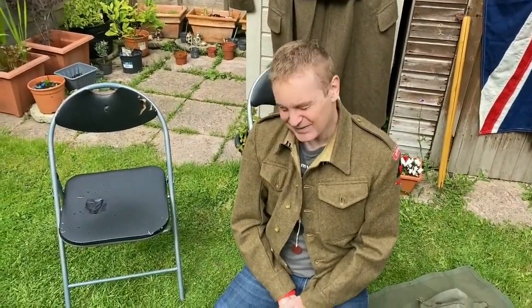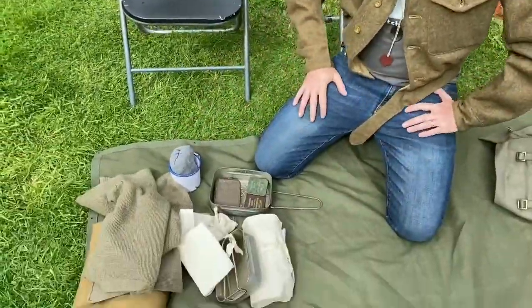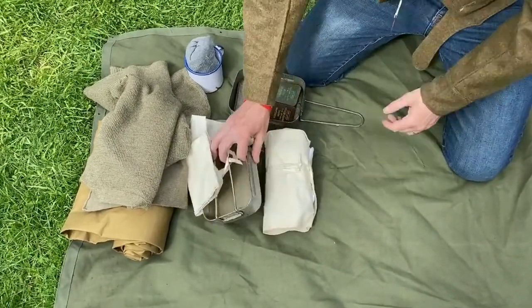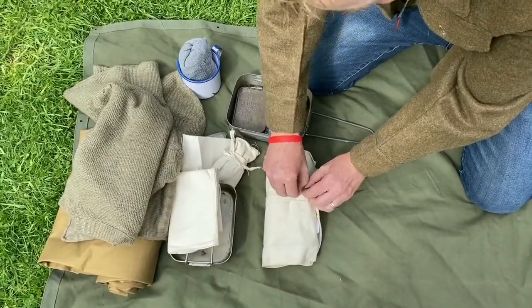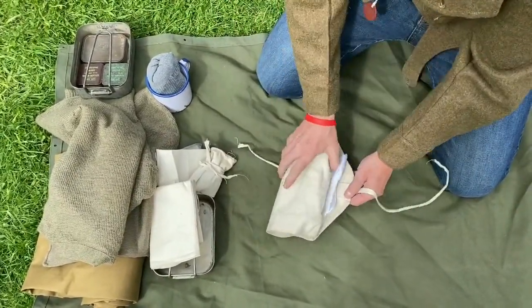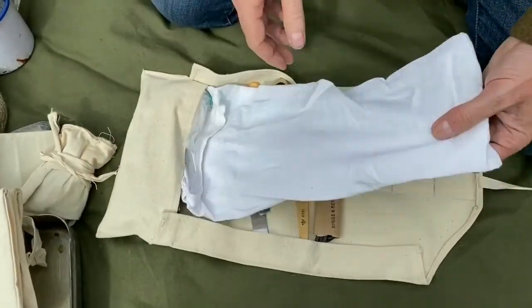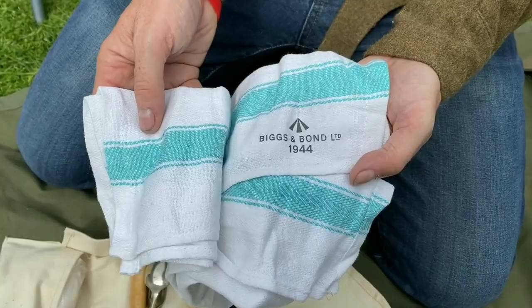Jake, what do you have different in yours, apart from maybe the shaving kit? Let's focus on your wash roll. I think the main difference between mine and yours is that most of yours is original and most of mine is reproduction — that's mainly the difference.